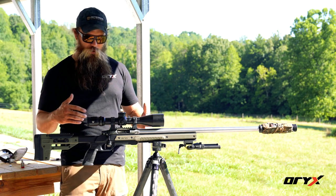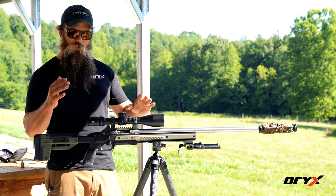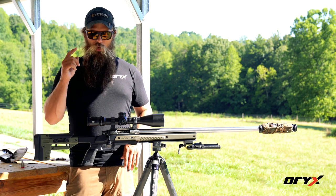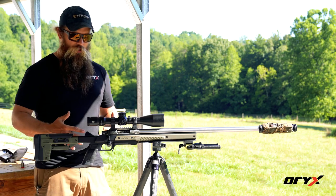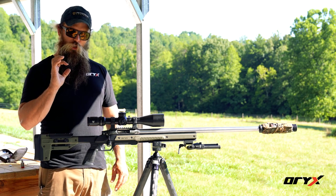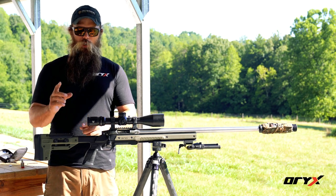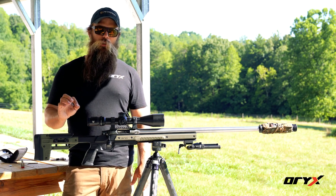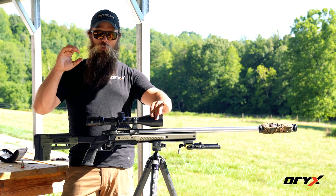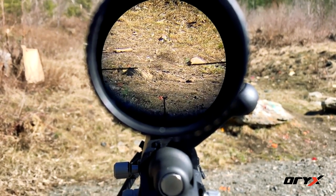Now we're going to find where we need the scope front-to-back based on the relationship of your body, buttstock length, cheek weld, and eye relief. I'm going to get behind the scope and move it forward and backwards until I get a good centered eye box. The eye box is the area where you have a good clear picture looking through the scope. If you push it too far forward you'll start to get a tunnel, and if you push it too far back you'll get a tunnel too — so find the front edge, find the rear edge, and center it right in the middle.